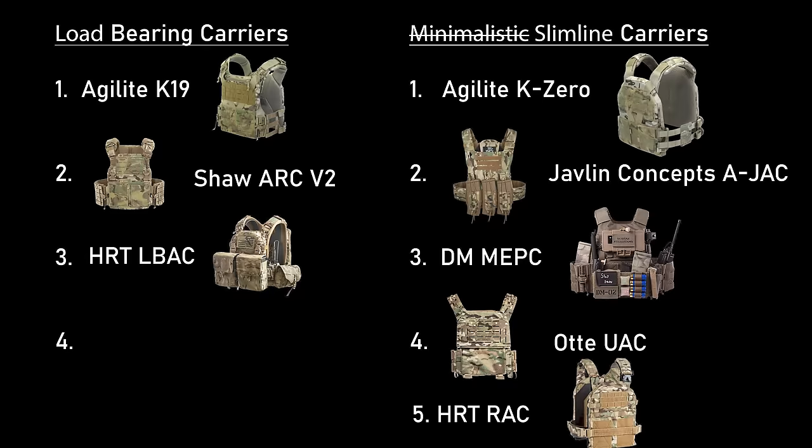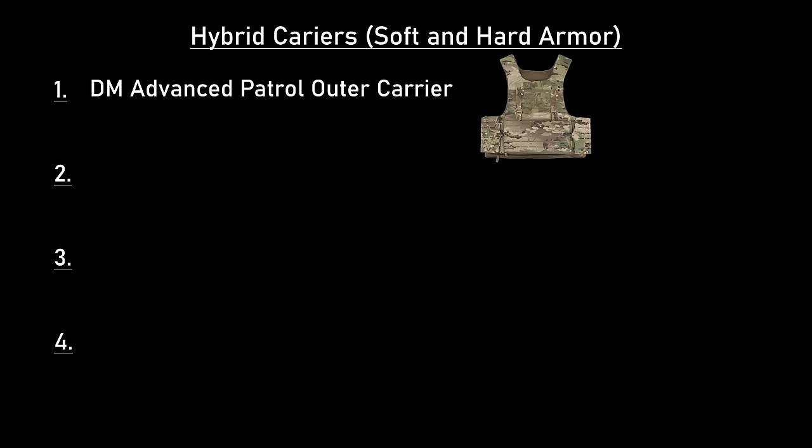Let's take a look at our current plate carrier rankings and see where everything stands. In our current rankings, we have our K19 and Shaw Arc leading the load-bearing side, the K0 Javelin Ajak and MEPC holding the top of the slimline carriers, and our APOC as the lone king of the hill on the hybrid carrier side. The DPC is more that direct assaulter style of carrier, so I'll be ranking it up more against the slimline side. You could probably load this up if you wanted to, but it just wouldn't excel there — it's really designed to be fast and light.